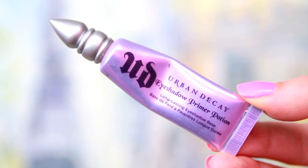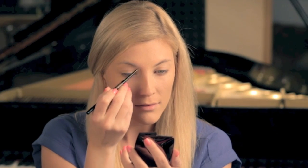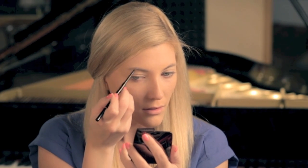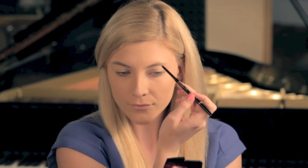Next I'm using some Urban Decay Primer Potion as an eyeshadow base to help my colors last all day without creasing. This is definitely my favorite eyeshadow primer — I find that it works really, really well. For my brows I'm using my Anastasia Brow Wiz pencil, using short strokes to imitate actual brow hairs and working my way down to the end of my brow. I'm also going to extend my brow out a little bit, and I'm using the brush on the opposite end of the pencil to blend it into my hair and make it look as natural as possible. As you can see, this makes a big difference compared to my other brow.